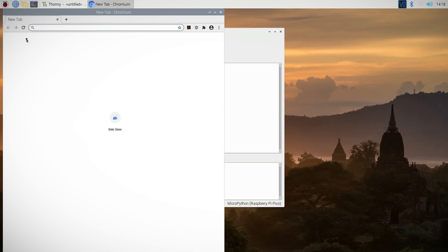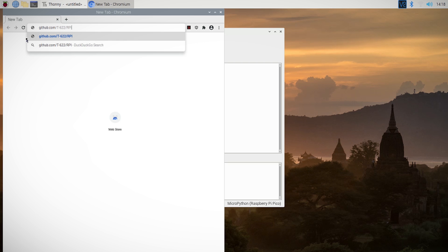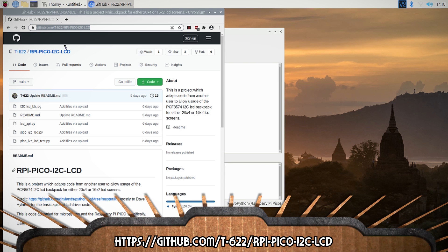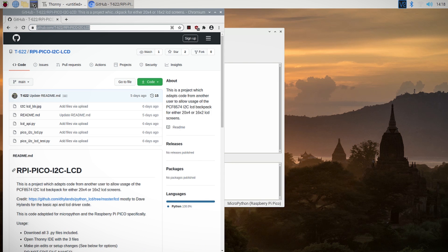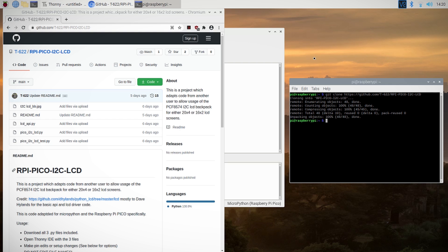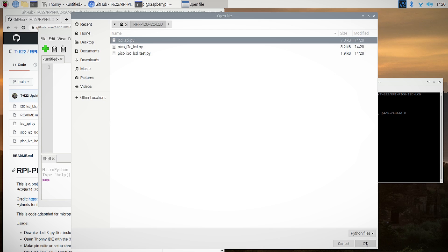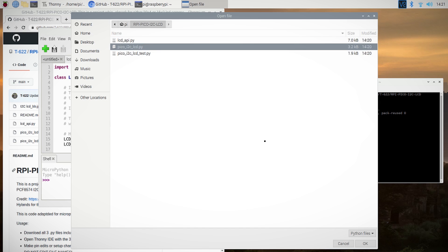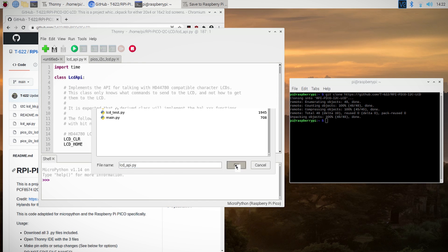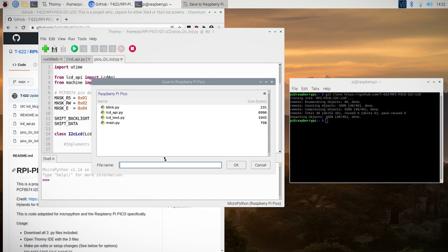Searching around, I found the GitHub user t-622 posted a nice port of an I2C LCD driver for the Pico. You could copy and paste the contents of each .py file, or if you're a git user you can clone the repository to your computer. Then open each .py file in Thonny and save them over to the Pico using the exact same file names.